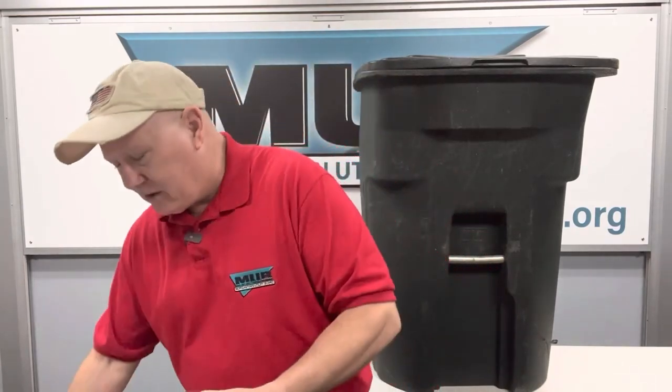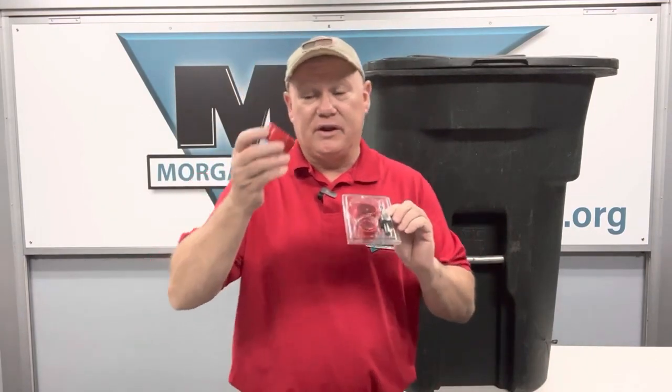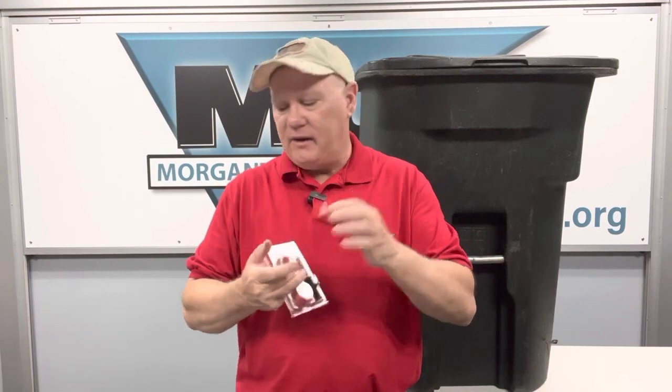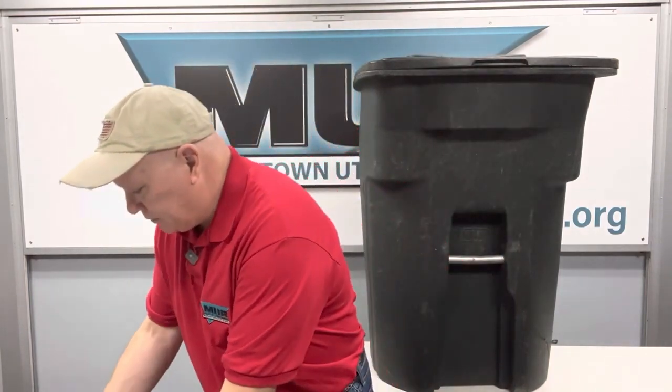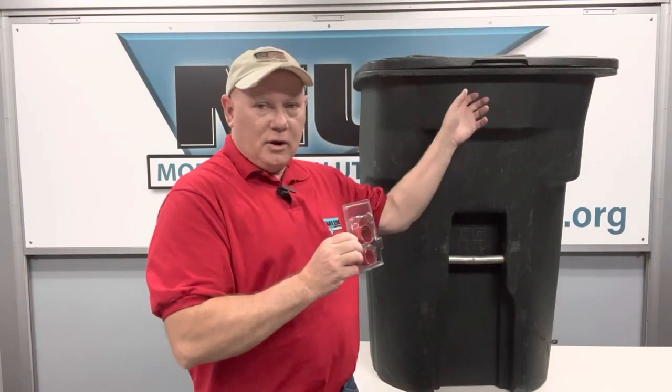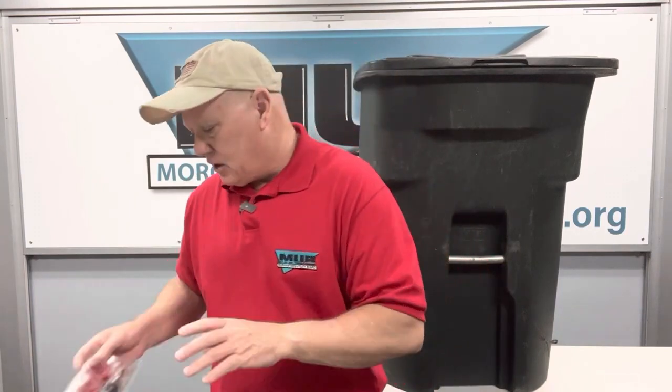I want to talk about some components in this kit and what they're used for — not in the order you install them, but just so you're aware of what the conversion entails. First, the kit comes with three hole saws. The directions will tell you exactly which hole saw to use and even have a circle so you can compare to make sure you have the right one. The large hole saw is for cutting a hole into your downspout. The medium one is for the intake on your barrel from the downspout. And the small one is for the drain plug and the spigot.